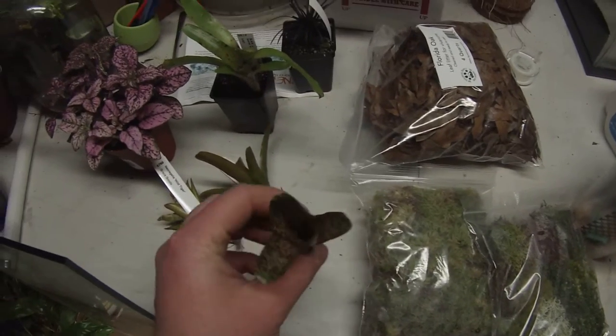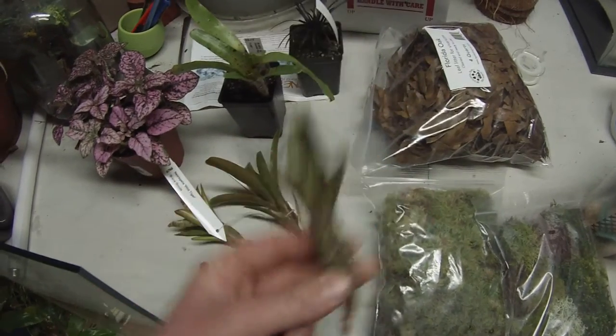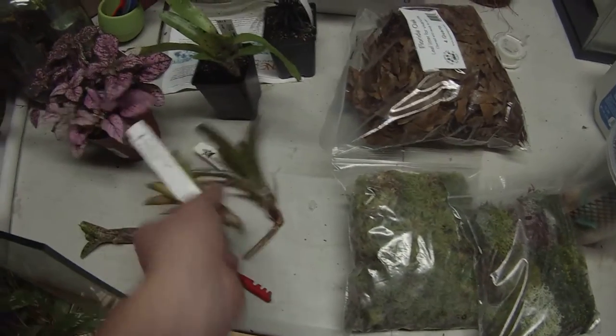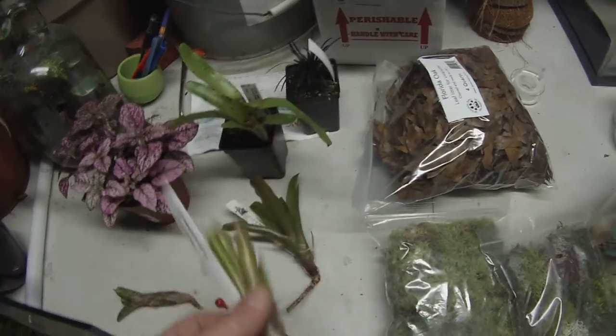I want to show what this guy is — I think I want to tag it. Pretty cool looking, pretty cool. Here's the wild tiger, that one's neat. I like those.